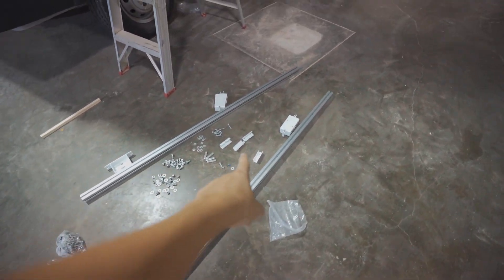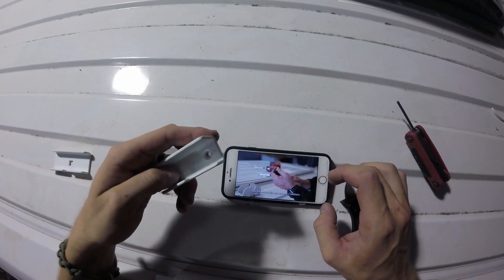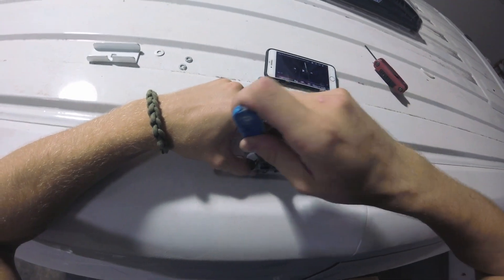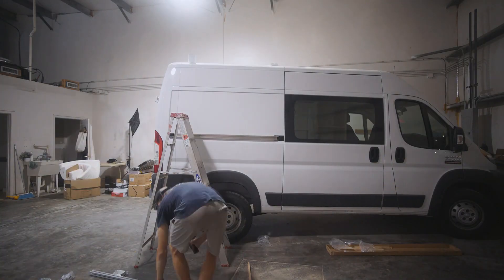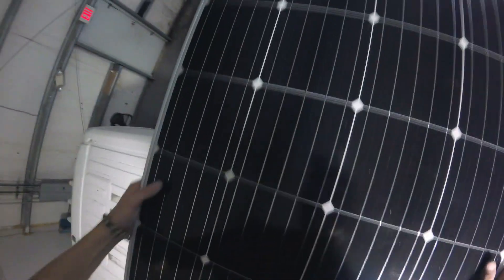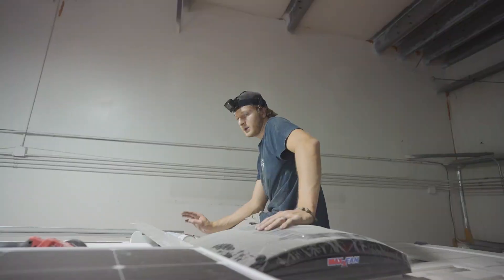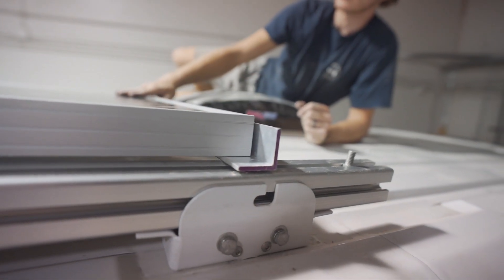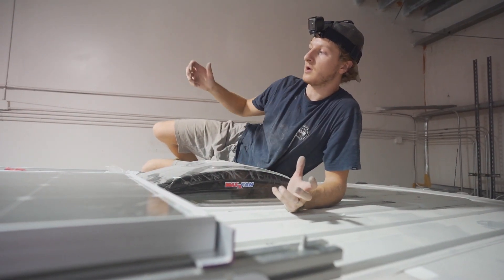This is what the rack looks like pre-install, and we're in the process of getting it up there. Seth found a video on YouTube that he's going to refer to. Here's the gist of the roof rack section — we'll bolt down these, and these will then be attached to our solar panels. We'll probably pre-drill the holes and attach the solar panels down there, and then lift it all up as one big section.